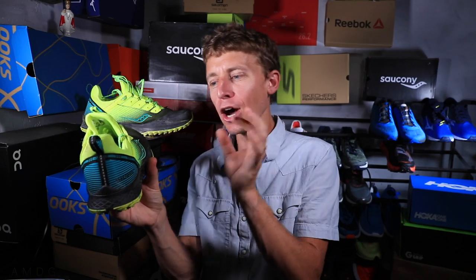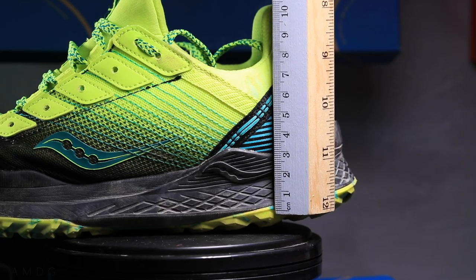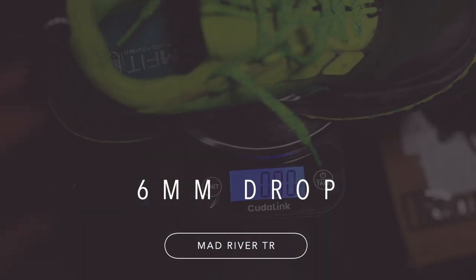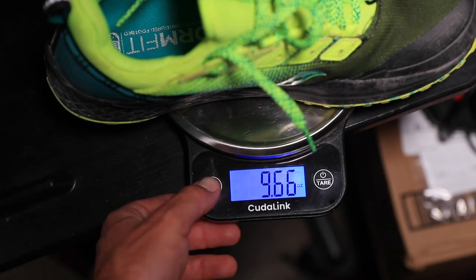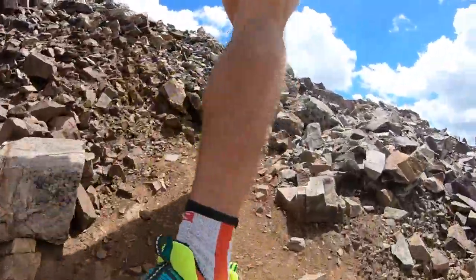Let's get a few specs out of the way. Four-millimeter drop, 23-millimeter stack height in the heel, 19 in the forefoot — pretty low on the trail running scale. As far as weight goes, we're looking at 9.7 ounces, or 276 grams approximately. Not the heaviest shoe on the market for trail shoes — most of my Salomons are just a little heavier — but also not as light as, say, the Wild Horse 5 from Nike. Pretty much right down the middle. For men's size 9, we're looking at 10.9 ounces or 309 grams.